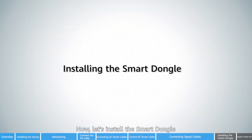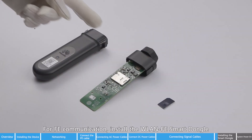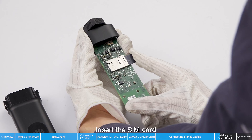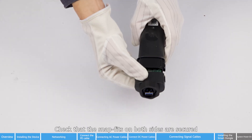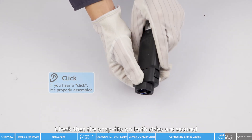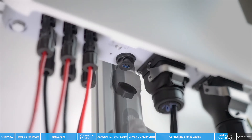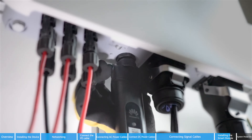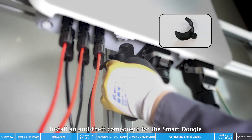Now let's install the smart dongle, using the 4G smart dongle as an example. For FE communication, install the WLAN FE smart dongle. Insert the SIM card and check that the snap fits on both sides are secured. Open the USB port on the inverter and install the smart dongle to the inverter. Install an anti-theft component for the smart dongle and tighten the screw.